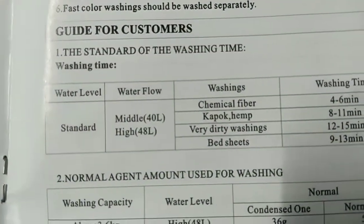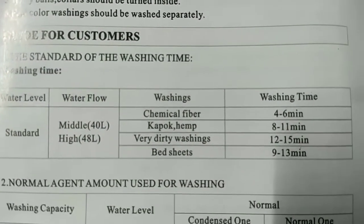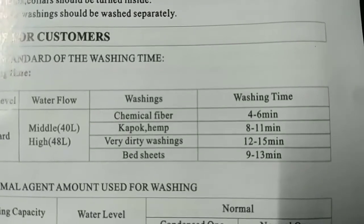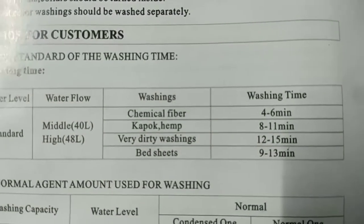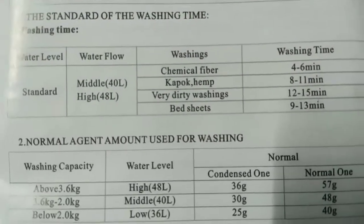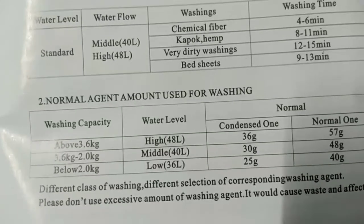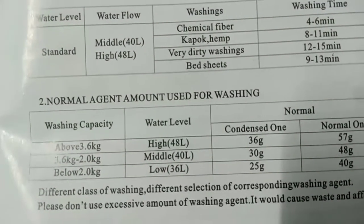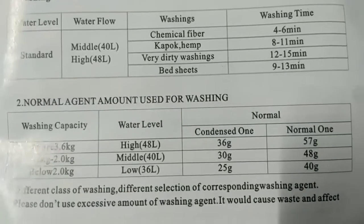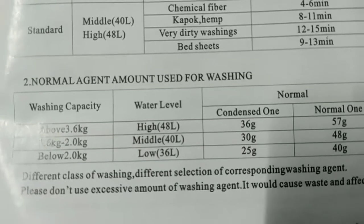Guide for customers: washing time and water level — standard water flow middle is 40 to 48 liters. Washing times: chemical fiber — 4 to 6 minutes; kapok hemp — 8 to 11 minutes; very dirty washings — 12 to 15 minutes; bed sheets — 9 to 13 minutes. Normal agent amount: washing capacity above 3.6 kilograms needs a high water level of 48 liters.